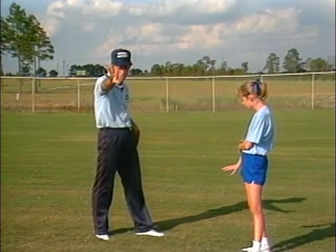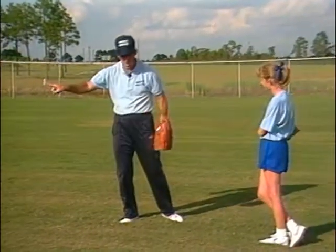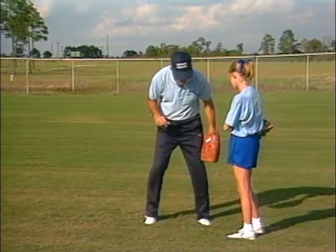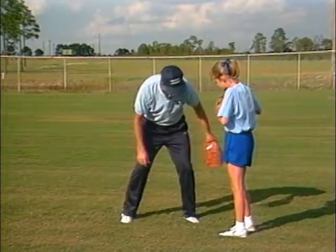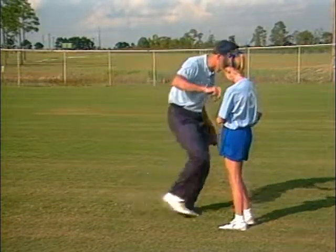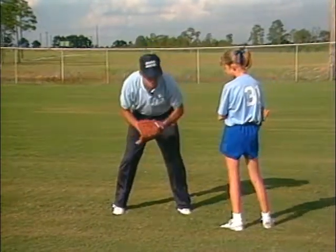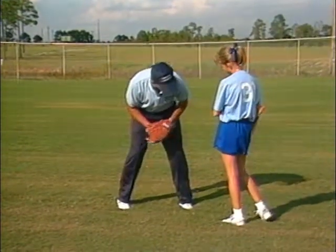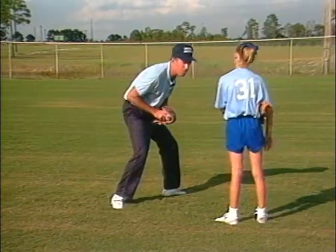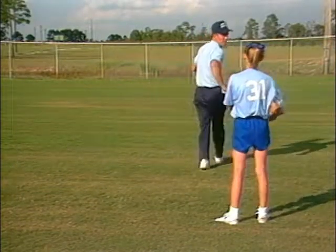We talked about moving toward a ball that's in front of you. We talked about the crossover step to go to a ball to the side of you, but sometimes balls get hit over your head, and we want to take what's called a drop step. If I try to go back to my left for a ball that's over my head and I take a crossover step, that's real hard because it's such a long step. What we want to do is take a drop step. If the ball's over my left shoulder, I simply drop back as I turn, stepping with my left foot, and then I cross over looking back for the ball as I run.